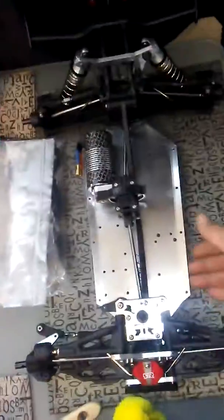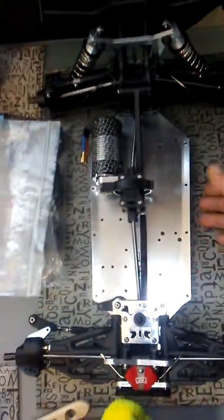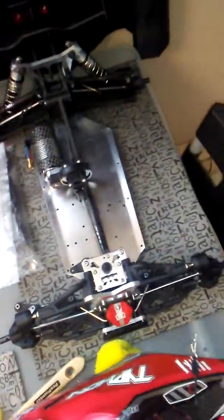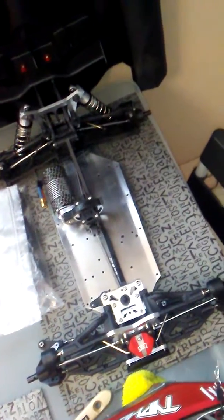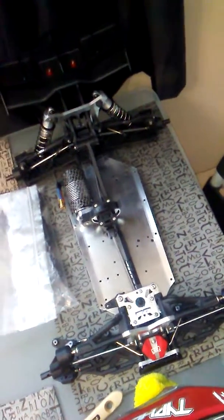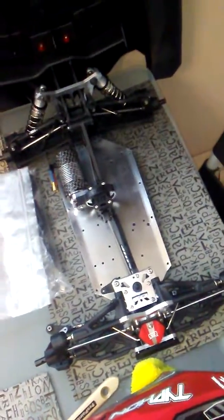I ordered the chassis protector — just one, it's a white one with black skulls. Ordered that last night. I was going to go with the T-Bone Racing one that peels off and on, but it seemed like after a while you're going to lose the stick on it. I just didn't take the chance, so I went with the ones I know work fairly good.